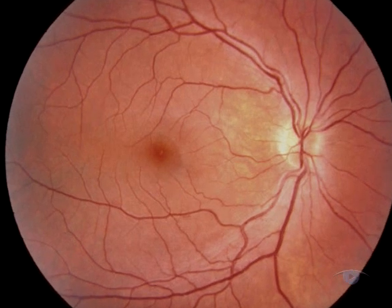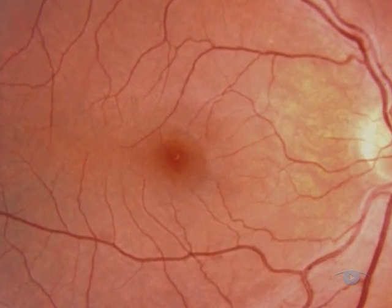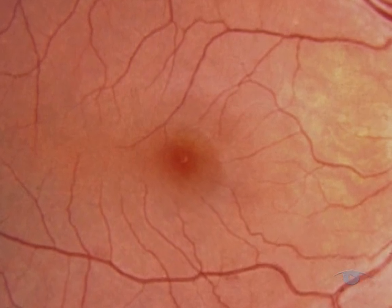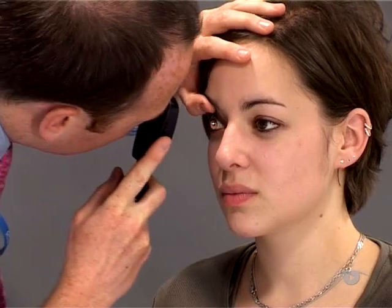As the final part of fundoscopy, you should examine the central retina lying inside the vascular arcades. It contains the macular region and the centrally located fovea. To bring the fovea into view, simply ask the patient to look directly at your light. Some patients will find this difficult to tolerate, which is why it is best left until last.